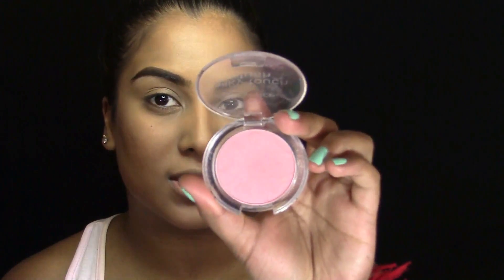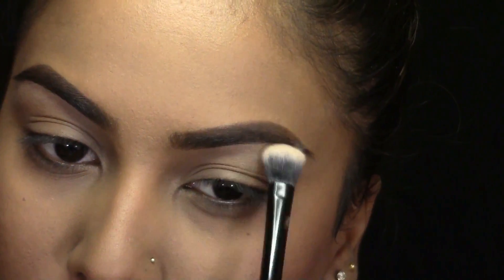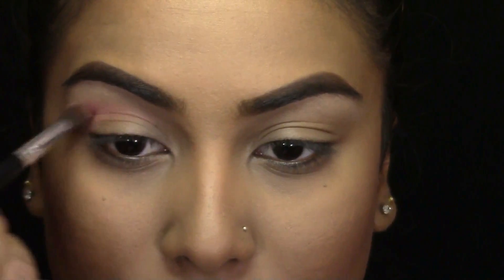For blush, I'm going to be taking this Essence Adorable Blush — it's a really nice pinky colour — and I'm just going to be applying this to my cheeks very, very slightly for just a little wash of colour. Next, I'm going to be going in with my Morphe 35N Palette, but please feel free to use whatever you have at home. Taking this highlight shade, I'm just going to start highlighting my brow bone. Then I'm going to be taking this pinky peach shade and start dusting this into my crease.